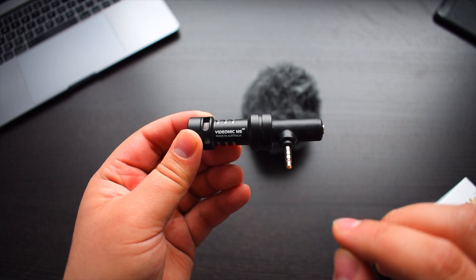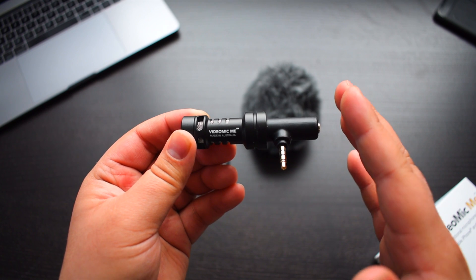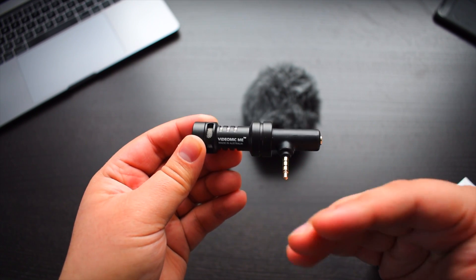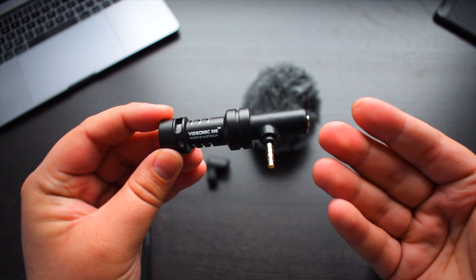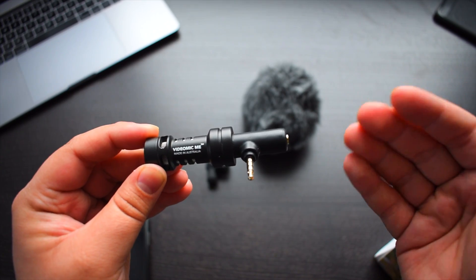What I really like about this microphone is there is no battery required to use it — simple plug and play. You can use this with your Apple device as well as any Android device. It's intended for Apple iPhones as well as Apple iPads, but you can use this with your Android devices as well.